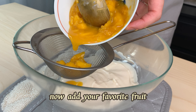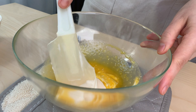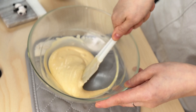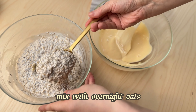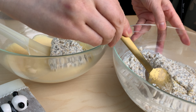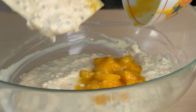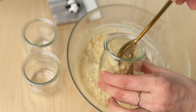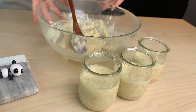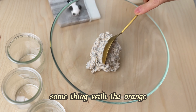Now add your favorite fruit and mix it with the overnight oats. Same thing with the orange.